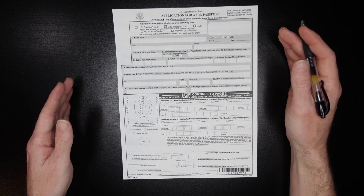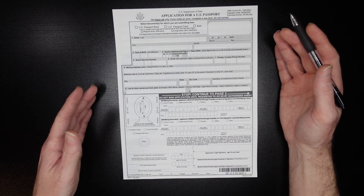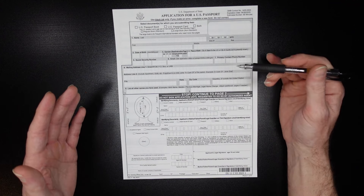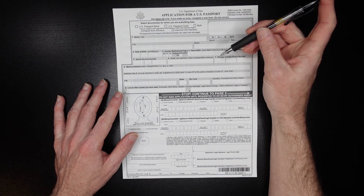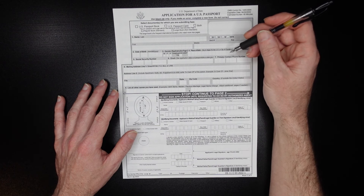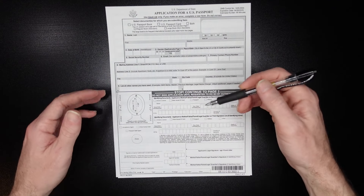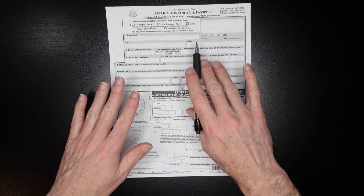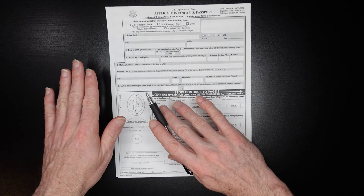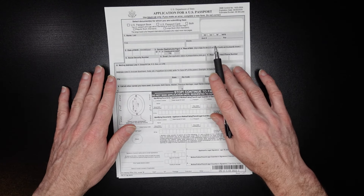Let's get started with the DS-11. I printed mine off — yours might look a little different if you picked it up at the acceptance facility. If you need help with the rest of the application for your passport, check out my other video linked in the cards at the end of this video and in the description box to help you get your passport as quickly as possible. So are you applying for a passport book, passport card, or both?